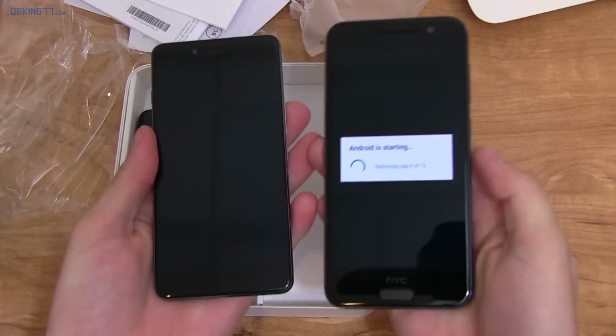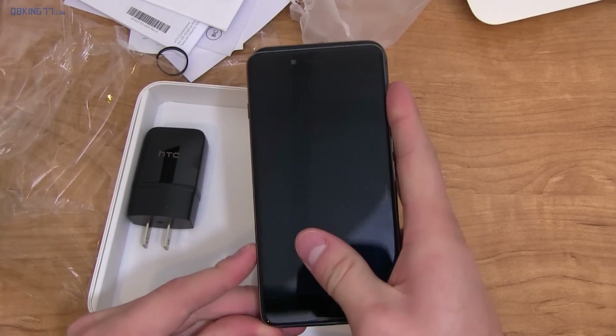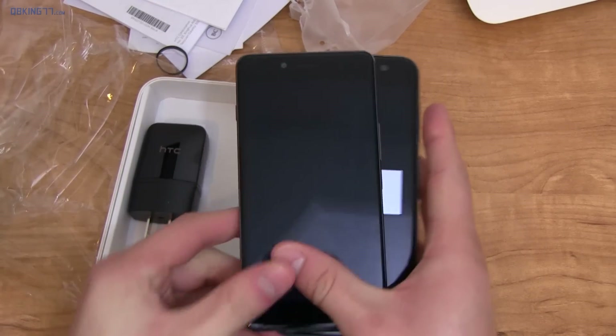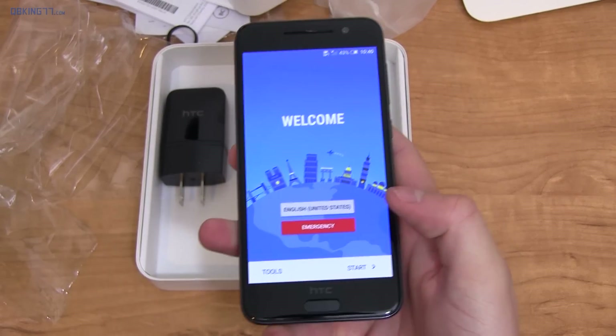Here's the OnePlus X for a size comparison — the HTC is a little bit bigger. With the bottom left corners lined up, it's not too much bigger, just a little bit. The glass kind of spills off the side on the OnePlus X as well.